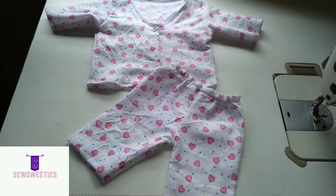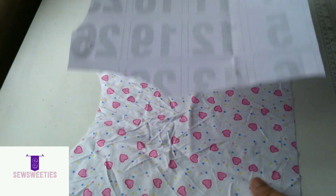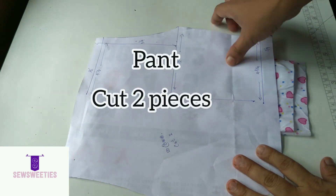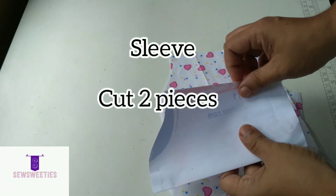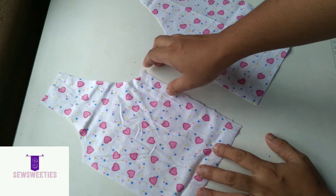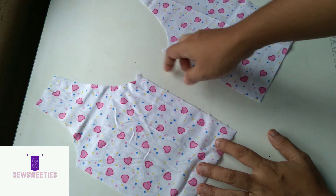In this video, we are going to make a video of Fanel Suit.